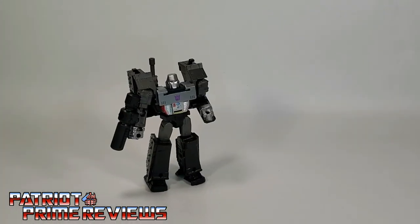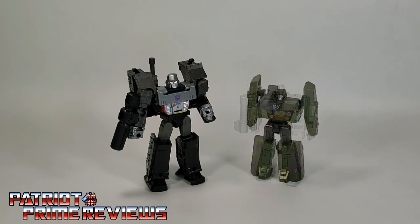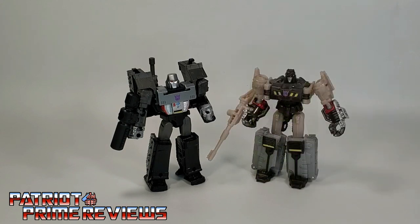Now for some quick size comparisons. Here is Transformers War for Cybertron Kingdom Core Class Megatron with Reveal the Shield Legends Class Megatron, Dollar General Legends Class Megatron, and Thrilling 30 Legends Class Megatron.